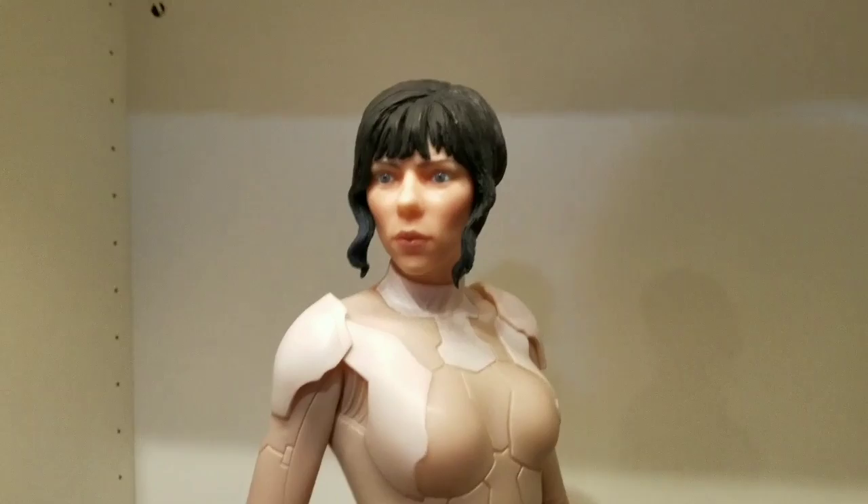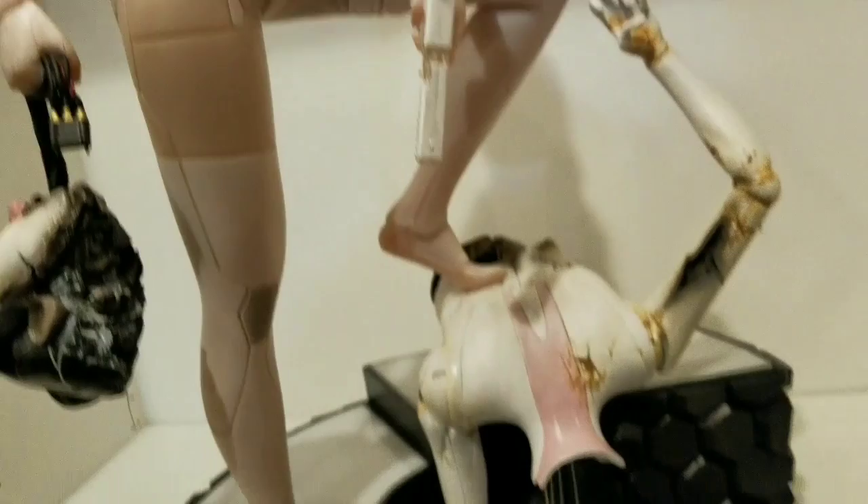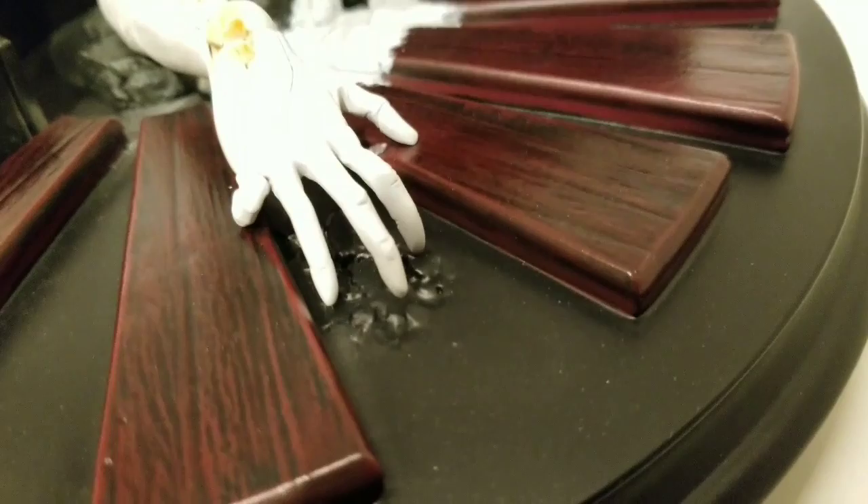I need to get the light-up feature working so I can see that. The paint job on the face does look really good — the skin texture and the outfit look nice. Overall, a nice statue for sure.